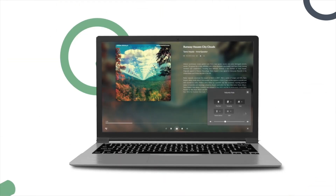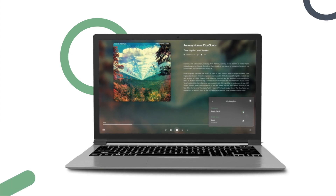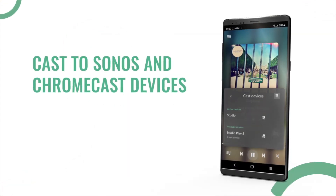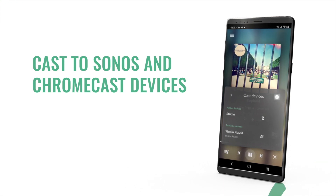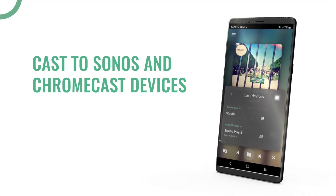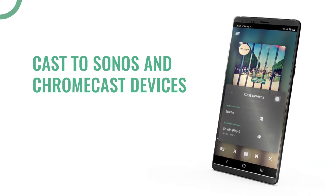Volumio can also now send music to your Chromecast devices, such as your Smart TV, your Google Home, and Sonos devices and groups. This way, Volumio is now the center of your musical experience at home, no matter which device you decide to use.